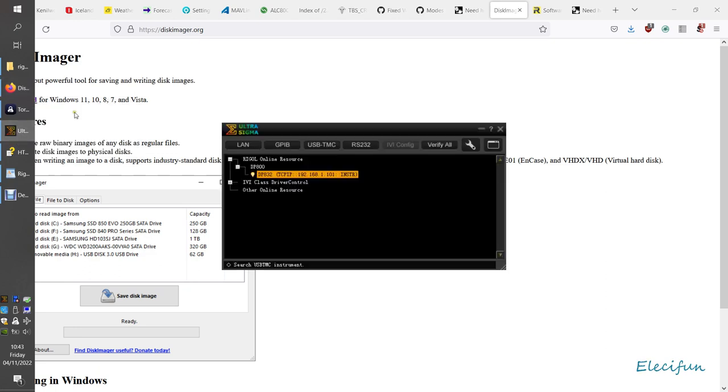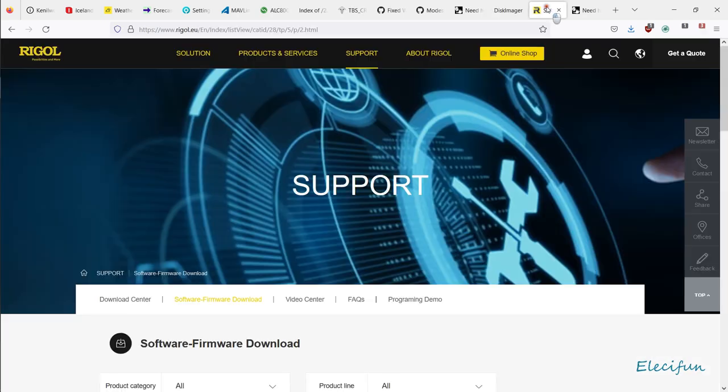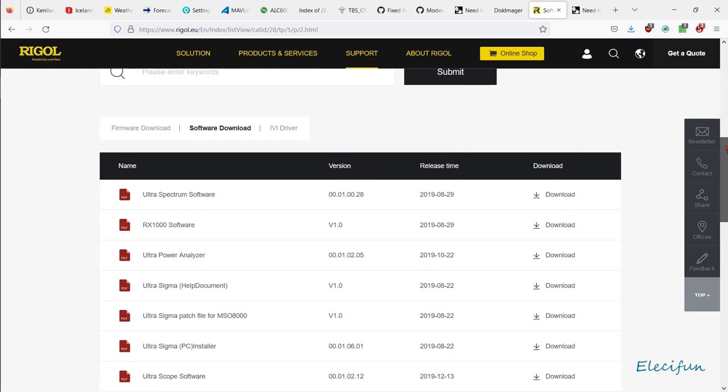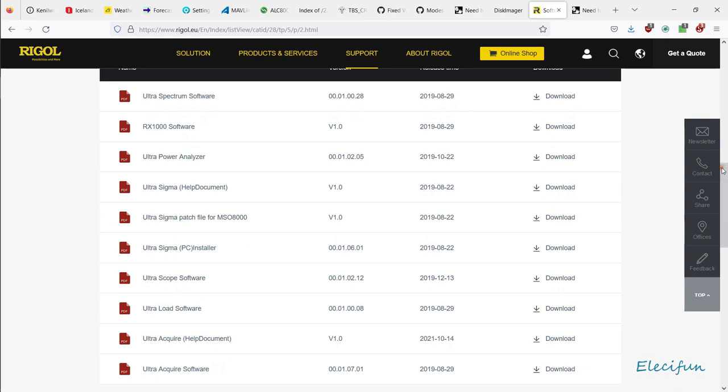Download Disk Imager and put it in the same folder. It's not an installation file — it's run by just double-clicking on it. You're also going to want the Ultra Sigma software, and you're going to get that from Rigel itself. I used rigel.eu, or you can type into your favourite search engine 'Rigel Ultra Sigma software download' and it should bring you there. Click on the rigel.eu result and it'll bring you straight to the page.